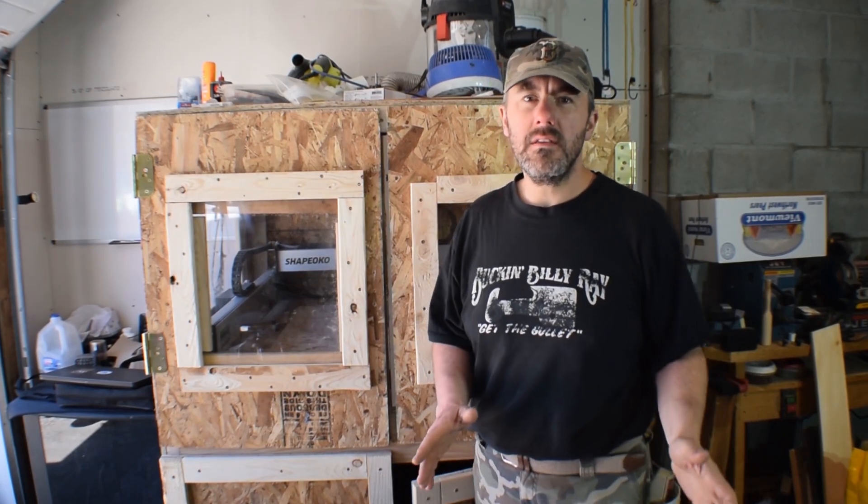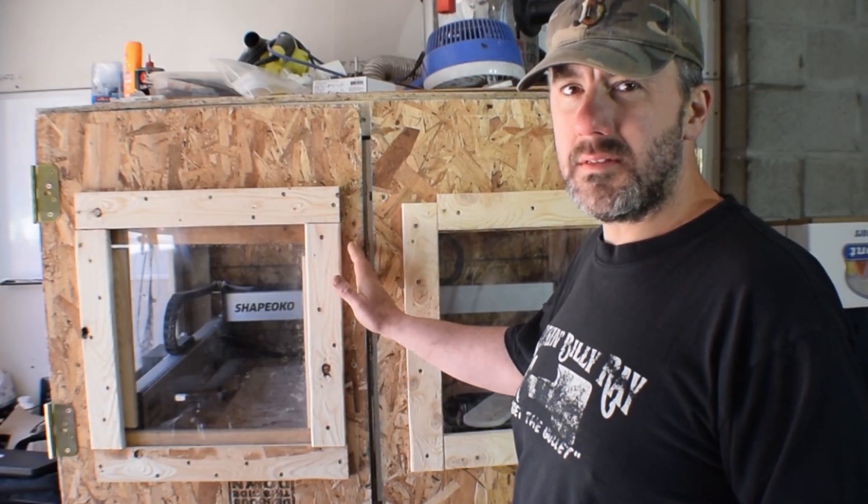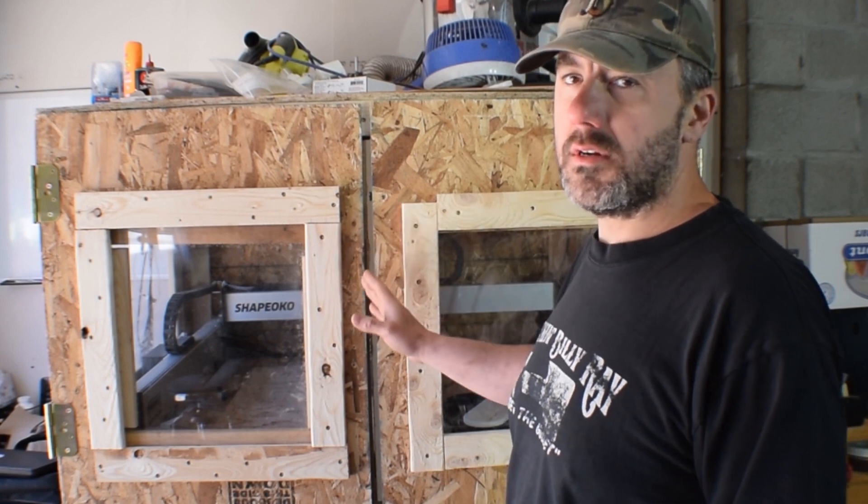Hey everyone, welcome back to the shop for another project video. I just got back from vacation so I'm very excited to do this. I want to show you all the modifications I've made to the Shapeoko 3 CNC machine and the enclosure. These changes have been a real game-changer for me, so I wanted to share them in case you're looking to make some of these changes too.